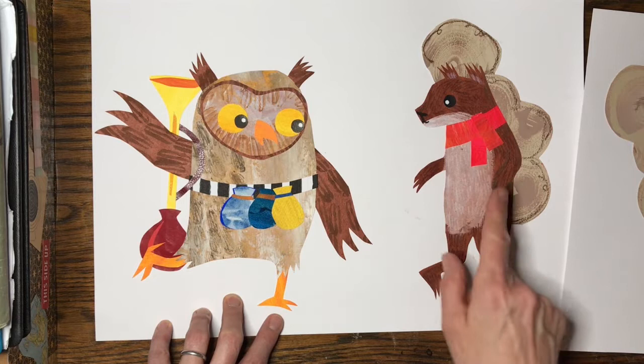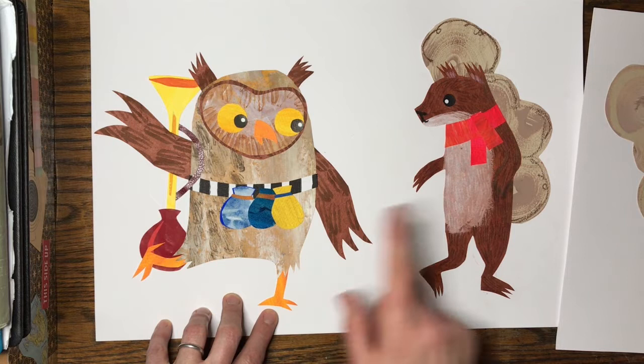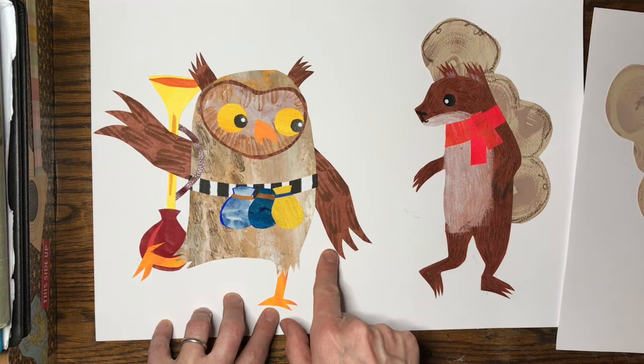The main characters are the owl and the squirrel, and I've dug this out of my drawer to make sure that when I make the owl and the squirrel for the cover, all the colours match up and everything feels the same.